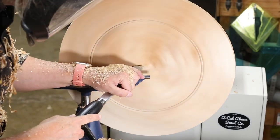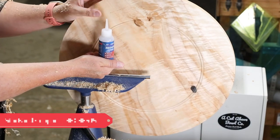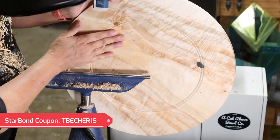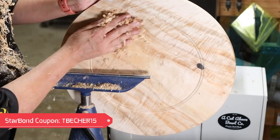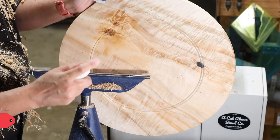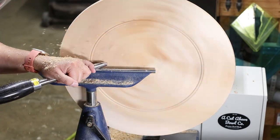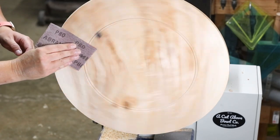I have a spot in here that just needs a little attention, so I'm using some Starbond medium to fill that in along with some shavings. If you're interested in Starbond, I do have a link in the video description where you can save yourself 15% off. Just make sure you enter that coupon code that popped up on your screen — TVJR15 — to save 15% off your Starbond order.